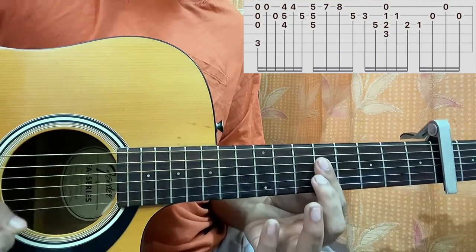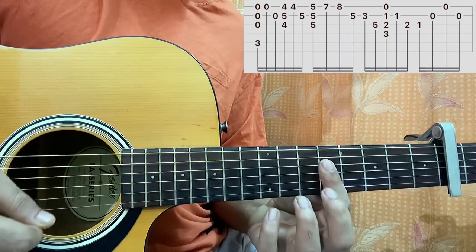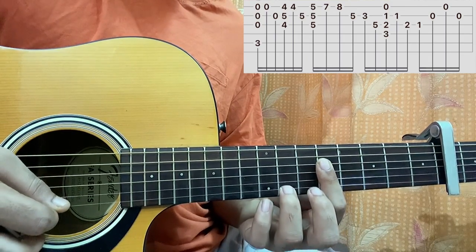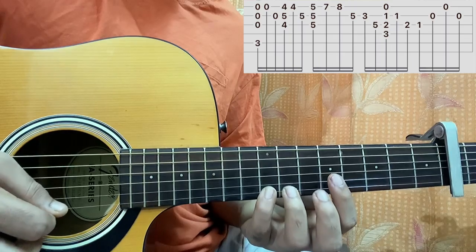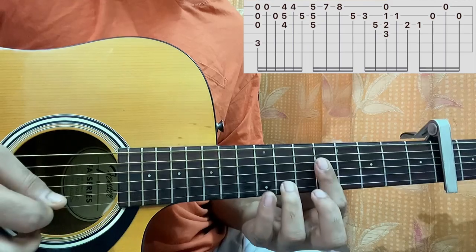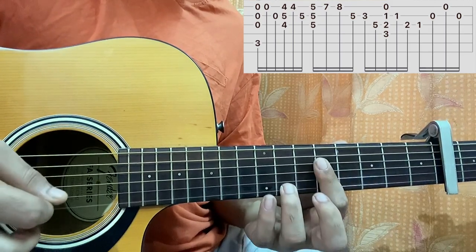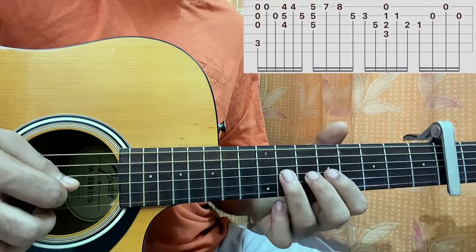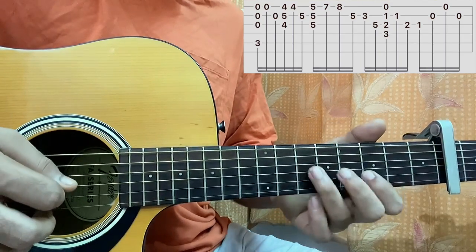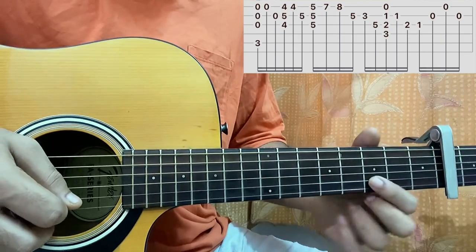The next chord goes like this — this is the A minor. I strum the chord, then I play 7 on high E, then 8 on high E, then I play 5 on B.